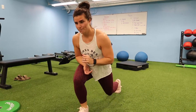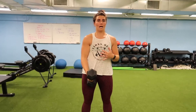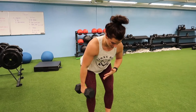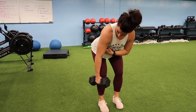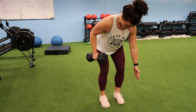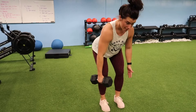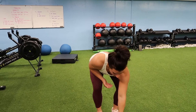After that, back to the dumbbell. Load up, bring it up, then get into your hinge position. Pulling it back to the pocket, keeping that elbow nice and tight. 10 on one side, then switch — 10 on the other side.